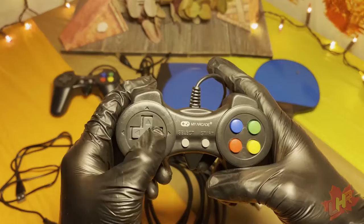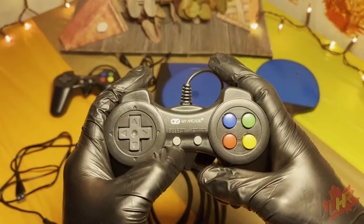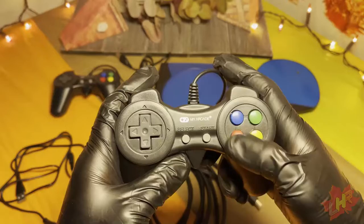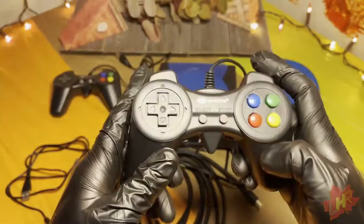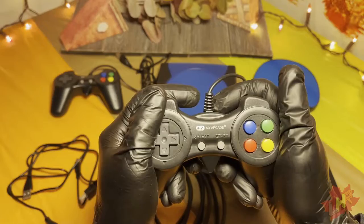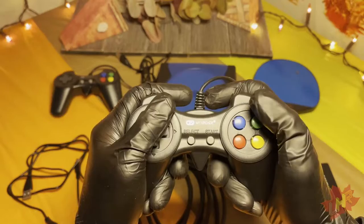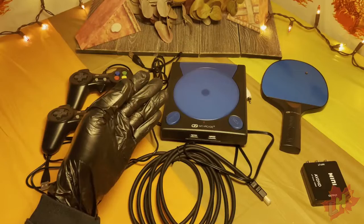The controllers have a D-pad in four directions — a little loose but not too bad, easy to push and not too sharp. There's a rubberized select button, a hard plastic start button, and four colorful hard plastic buttons that are very satisfying to push. No shoulder buttons, which you probably won't need. There's also an infrared sensor on the bottom. The controller is smaller than most standard controllers by about an inch and a half, but it's comfortable to use. For bigger hands it might be an issue, but overall it doesn't feel too bad.